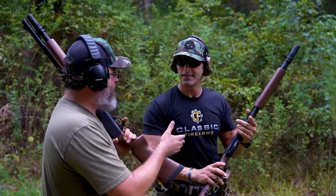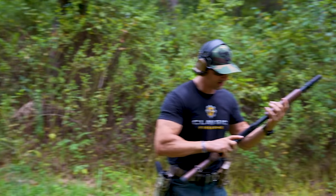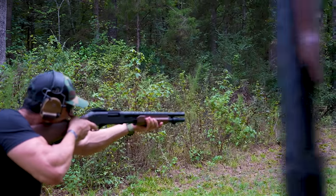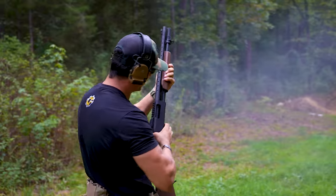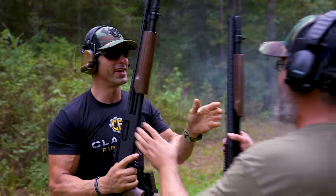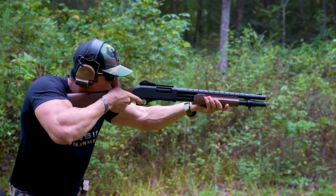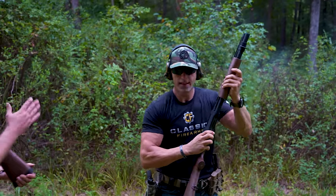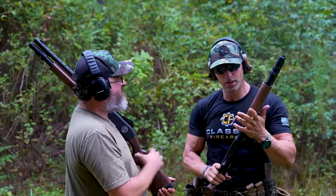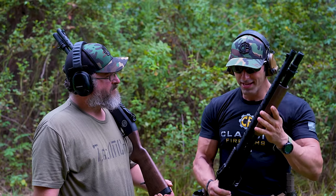Now Kai takes a turn with the TX3 Tokarev Afghan Police model. Double-ought buck at 25 yards, one in the chamber, off safe — and it runs real good. Then he loads birdshot with one in the chamber. You can tell just by watching the difference in recoil between the two loads. Kai is impressed — he can shoot this thing real fast.